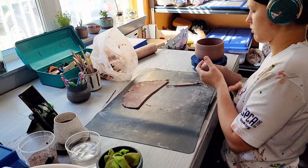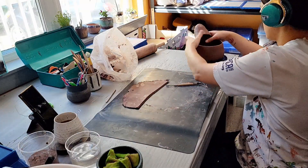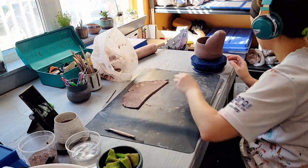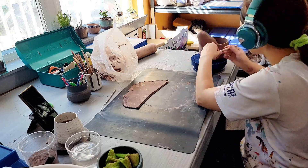Once I pull the pot from the damp box I use a piece of rolled out slab to begin forming the structure that's going to be the head and the neck. I'm really careful to smooth and form this piece. It needs to be even and free from any cracking or overly weak points.